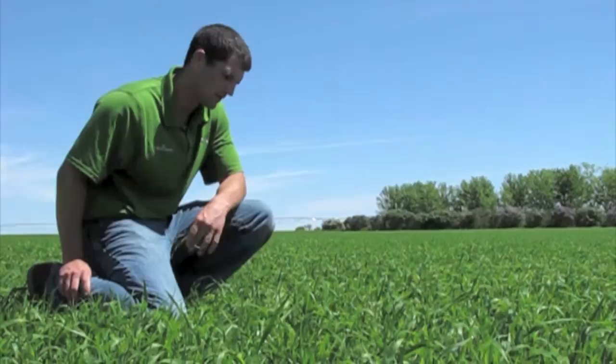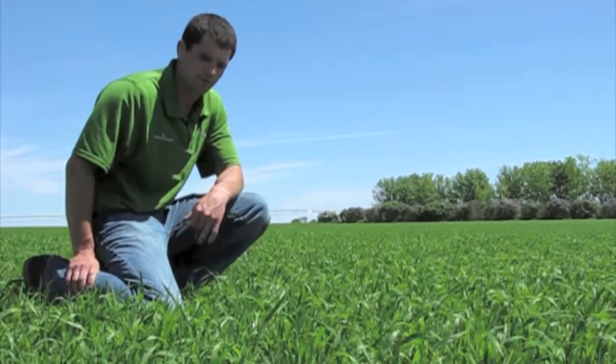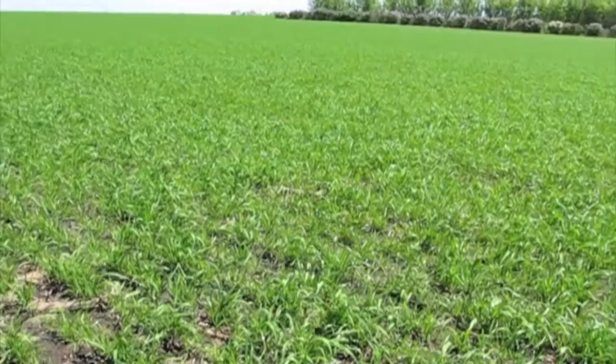We first showed you emergence at about five, six days. Now we're two and a half weeks later. You can see how much growth we've got — it's just fantastic. You can also see how uniform and even this field is.